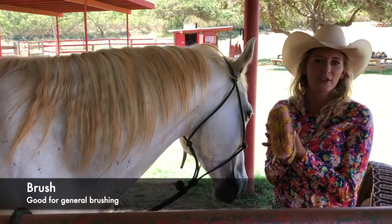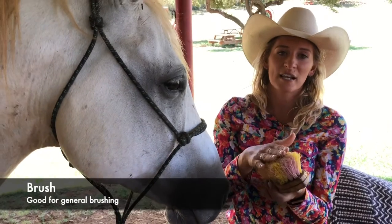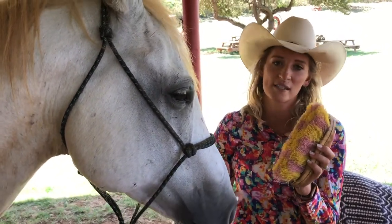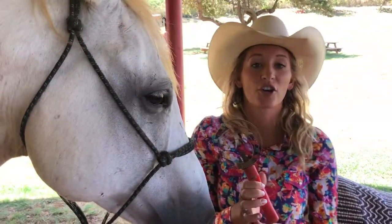This is just a regular brush. This can be used for their body, their head, their legs — anytime they just need a good brush down. Make sure there's no dirt or dust or anything that could get under their saddle or irritate them as they're going for a ride.